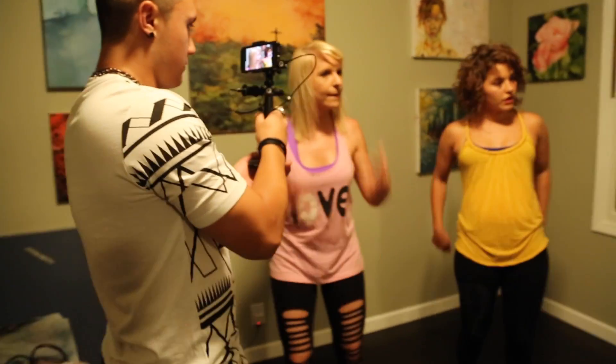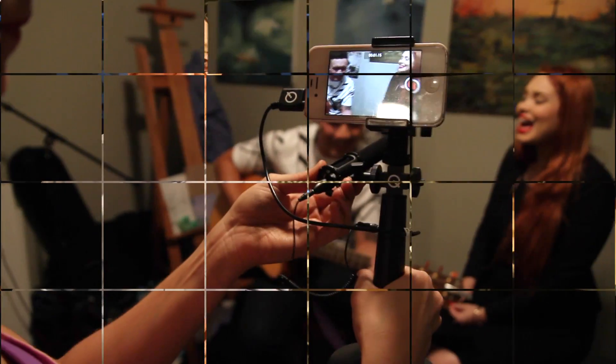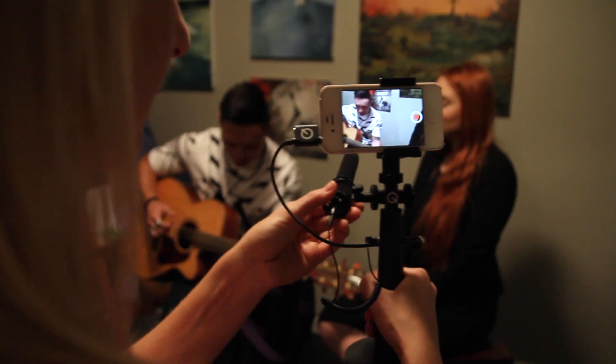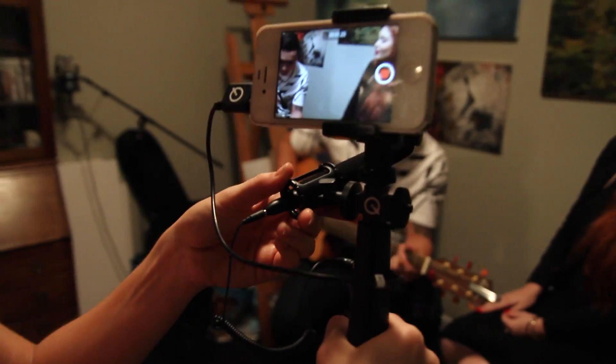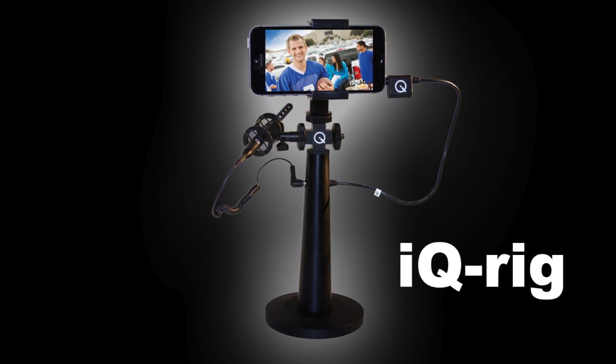These new breed phones have stellar video performance, but the internal microphone often just doesn't cut it for a professional sounding video. And shaky handheld video can mark the difference between pro and amateur video clips. News gatherers all over the world are providing global news networks with video footage shot on iPhones, which you'll often see on news channels like CNN. The iQRig was designed for this type of professional use, but can improve any type of phone video application. You don't need to settle for shaky handheld video and unfocused, noisy, or unwanted ambient audio from your phone's internal microphone.